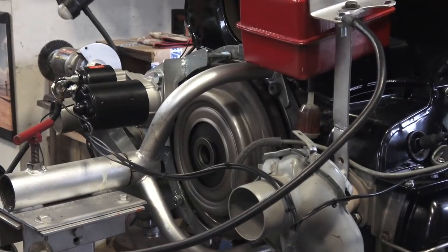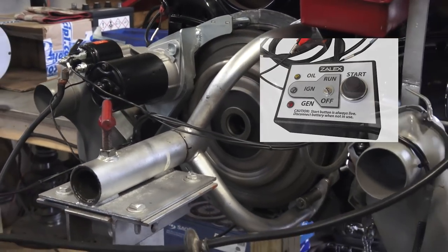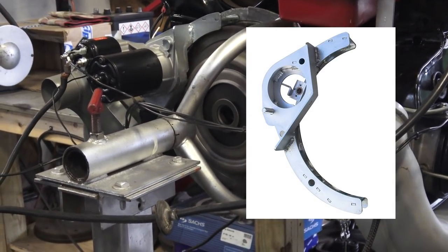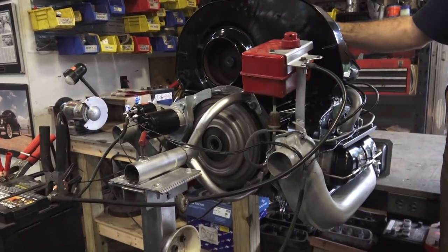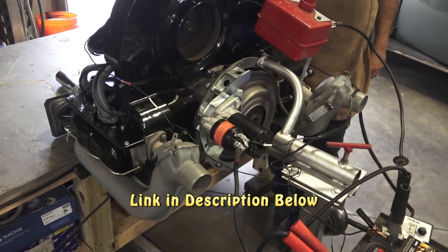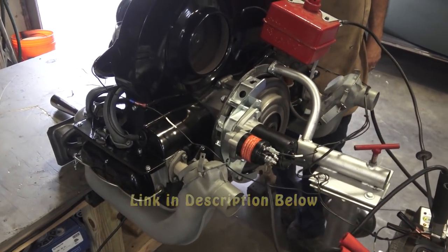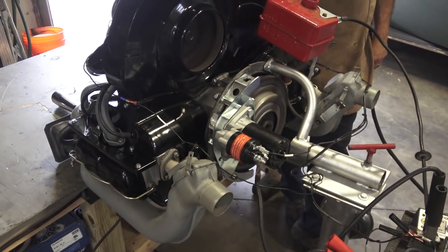Just to recap: you will need the Zalex Industries electric control box and the starter half-ring adapter. They come in 6-volt or 12-volt versions, and combined they're about $257 shipped — not a bad little kit for your brand new engine rebuild that you want to start up on an engine stand or bench. If you have any questions, email me at chris@classicbwbugs.com. Take care.